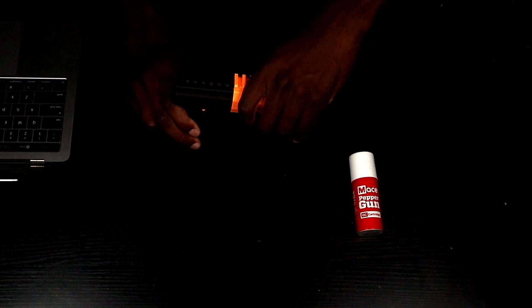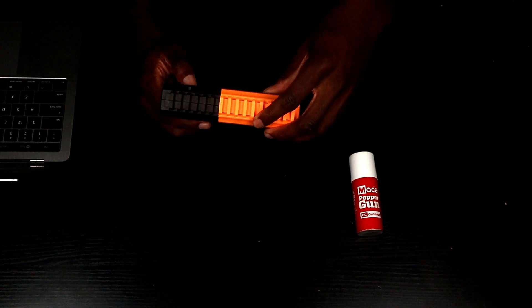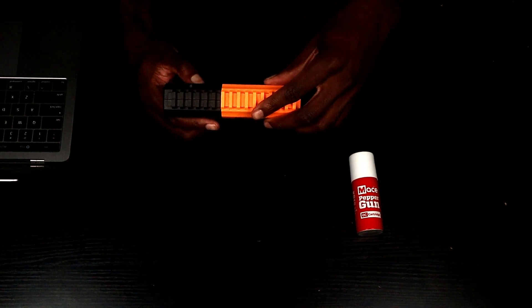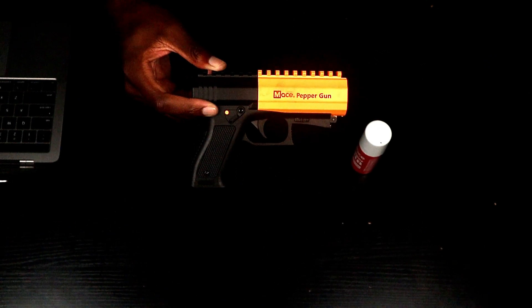Since I found the water canister, I gotta give y'all a little preview. Let's go ahead and close that on there. Take the safety off — here we go. We're just gonna go ahead and spray it at the table. You gotta hold that trigger down a little bit too — it ain't really like a hair trigger, you gotta hold it down a little bit. I guess I used it all — yeah, that's that.